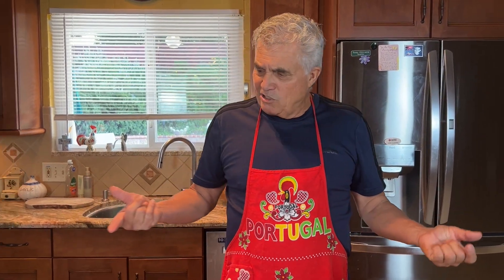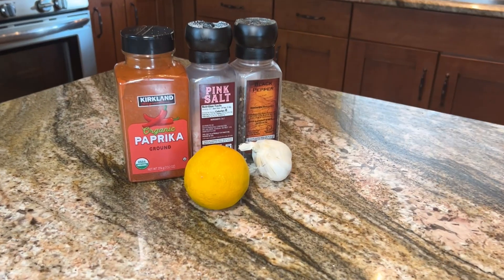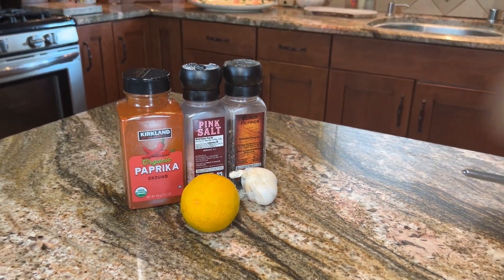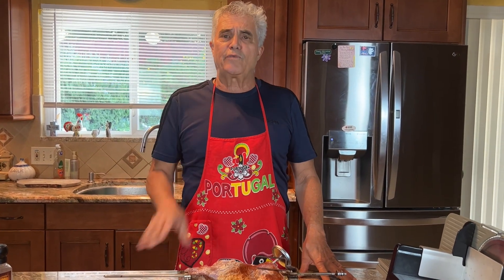The meat preparation was very simple — I just used some paprika, salt and pepper, some garlic, and some orange, and I had it marinated for 24 hours. You don't have to do it that way, but I like to get a little extra flavor in there. I'm going to throw it in the oven and then make the sandwiches, and you will see the results very shortly.